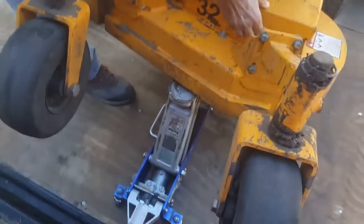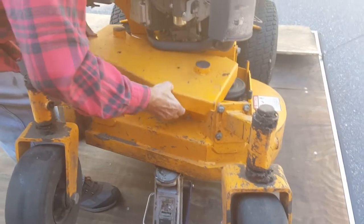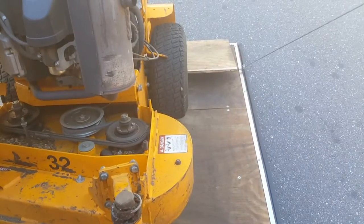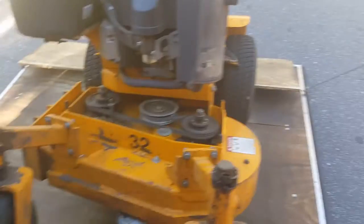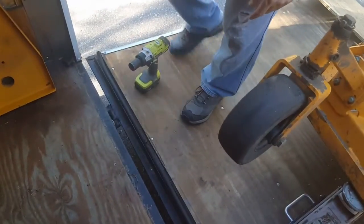First thing, get a jack underneath it and jack it up. We're doing it here on the trailer ramp. I put a block underneath the bottom of the door ramp to keep the mower from rolling back. So you take the lid off and we use an impact gun.